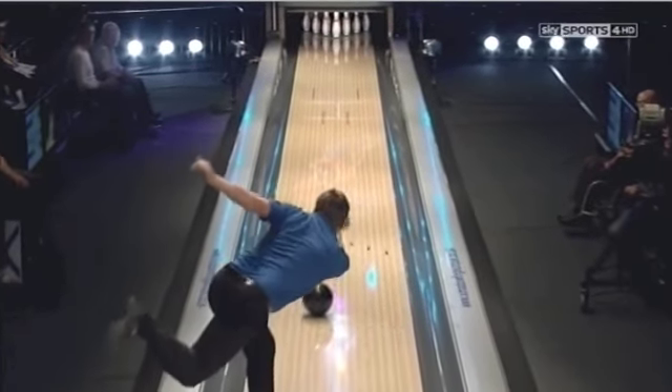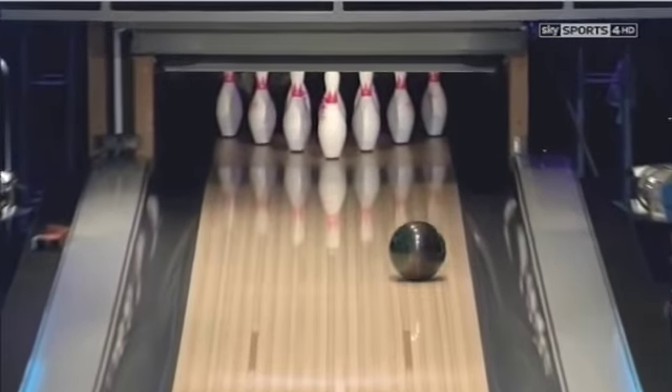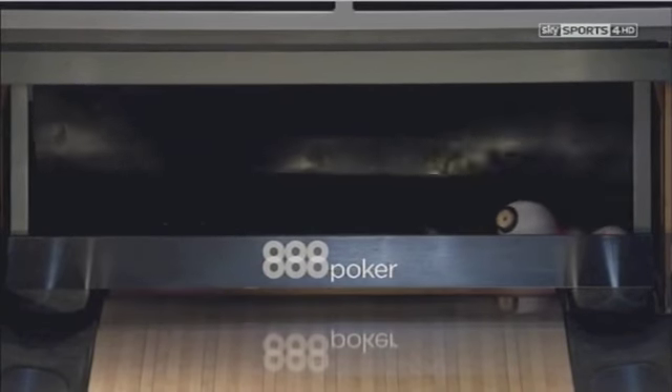You can see the rotation that he puts on the ball with his two hands. No thumb in the ball. And you can just see it's going, going, going. Slightly light in the pocket. That brings the head pin across. Takes the 10 pin away.